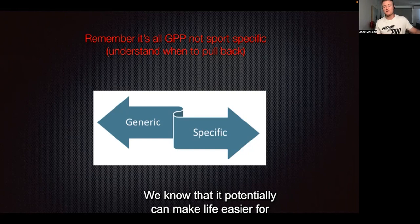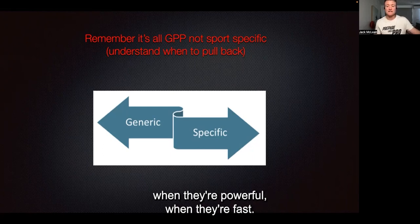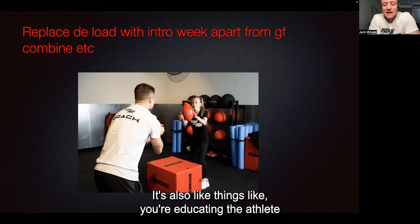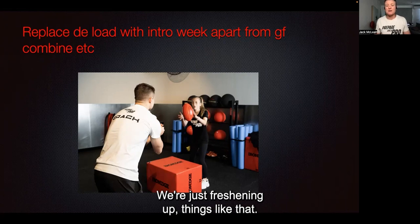We know that it potentially can make life easier for a footballer when they're fit, when they're strong, when they're powerful, when they're fast. We also need to replace a deload week with an intro week — apart from grand final and combine, for example. A deload week can be quite a dangerous term, and it can potentially educate the athlete that this week doesn't matter as much. We're just freshening up.